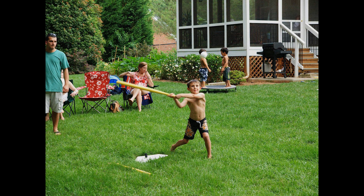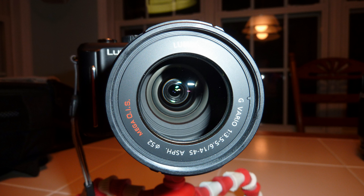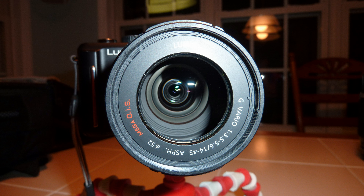Image stabilization does nothing if the subject moves or turns. Even the slightest head turn or hand movement will be blurred if a shutter speed is not fast enough. The best way to shorten the shutter duration is to use a wide aperture lens. Unfortunately, all of the current Micro Four Thirds zoom lenses are f3.5 or narrower, which simply will not allow you to shoot with a fast enough shutter speed indoors.